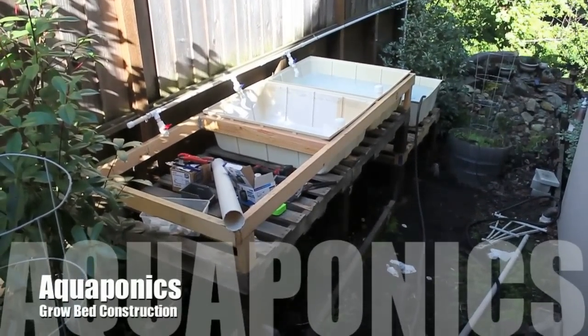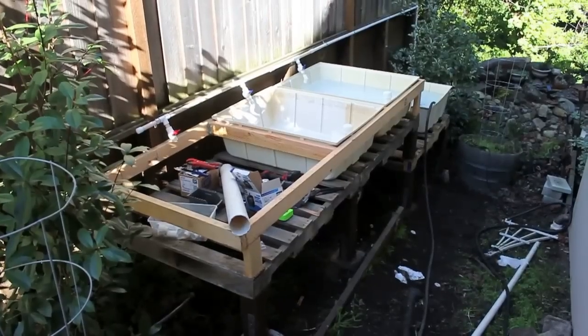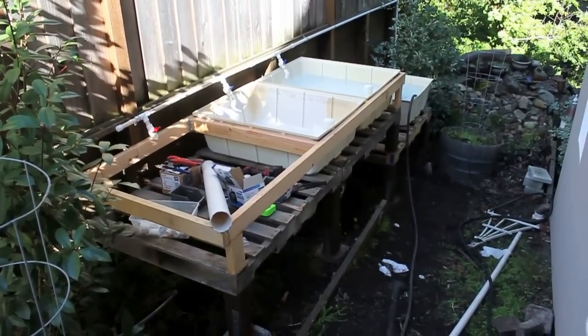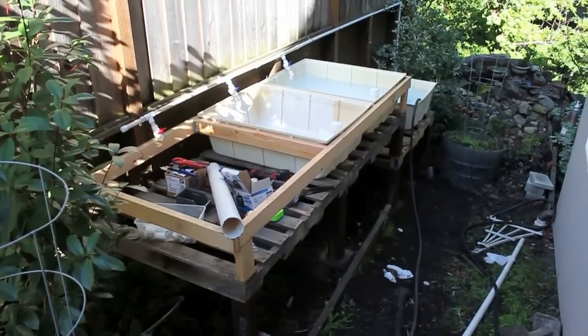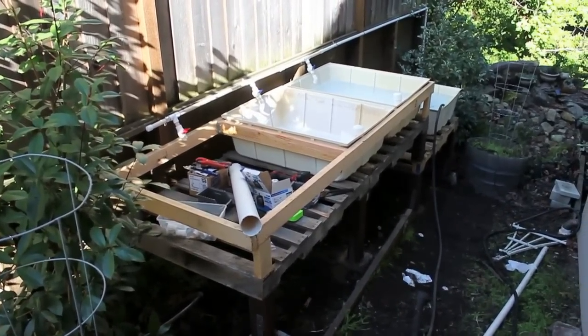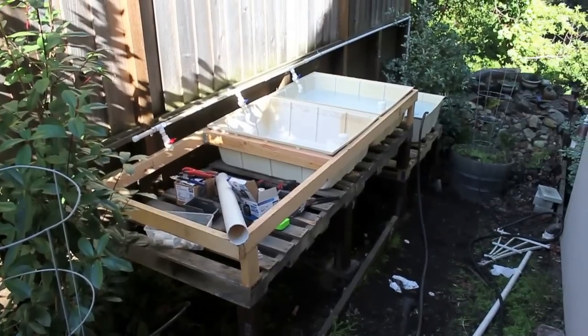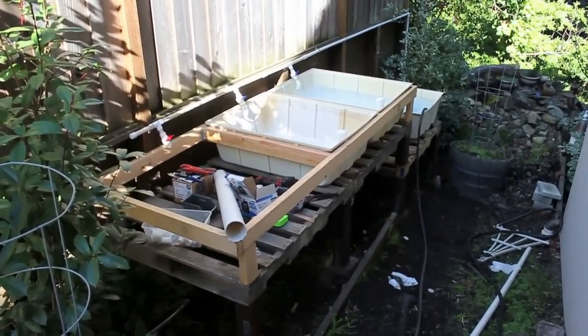A lot has changed since the first video. I got these hydroponic reservoirs from one of the local hydroponic stores. They seemed to work pretty good — they were used, and I got them for about $40 a piece. I got three of them, and since I don't have a sump tank yet, I used one of them as a sump tank.